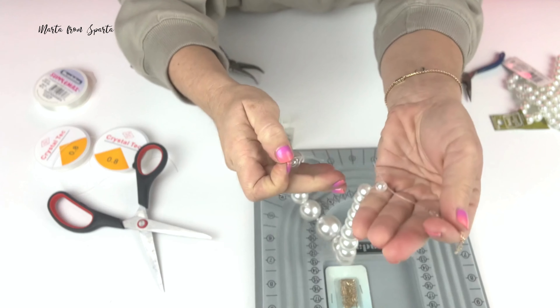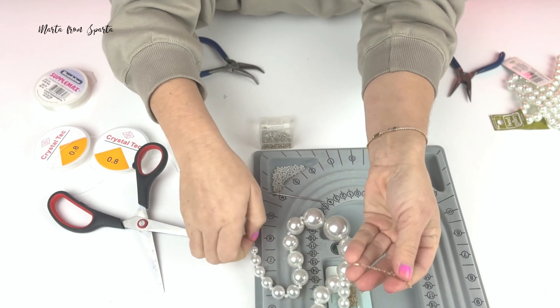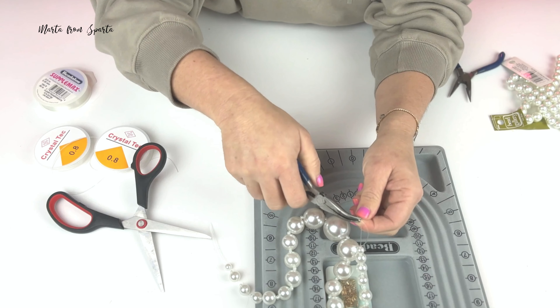Usually when I make my necklaces, I leave extra string after attaching the clasp so I can later go back two or three beads down and make an additional knot for extra security.